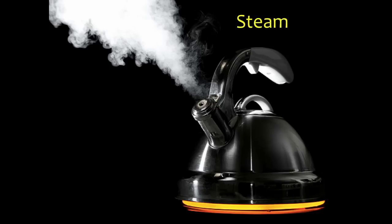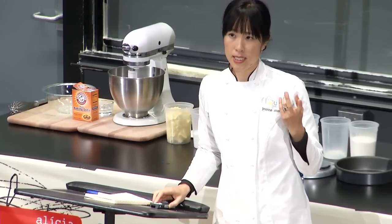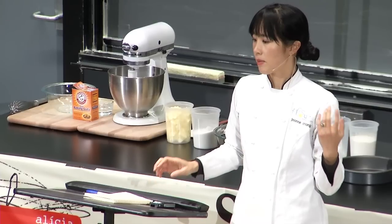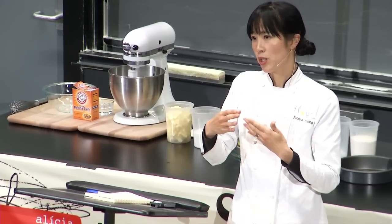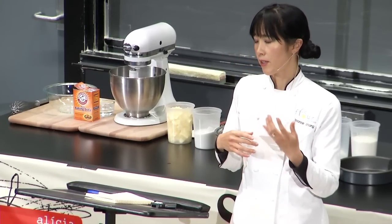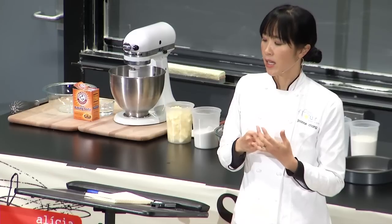The next way is through steam. We want to take advantage of the fact that when water in the batter goes into the oven and gets heated, the water turns to steam and that steam expands to 1,100 times its original volume. Two common ingredients in cakes: butter, which is 80% fat, about 2% milk solids, and 18% water — so 18% of the butter you put in your cake is going to turn into steam. And egg whites are actually 90% water.